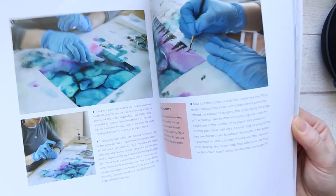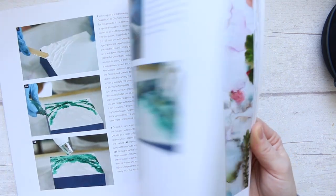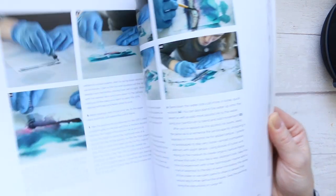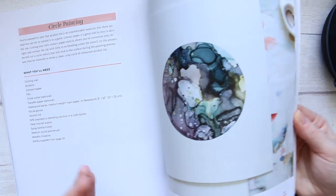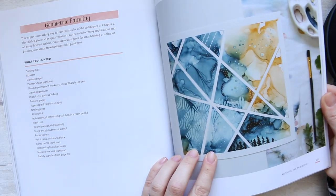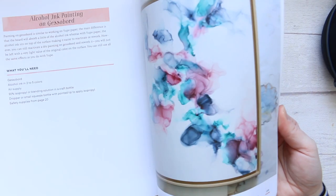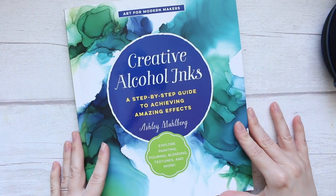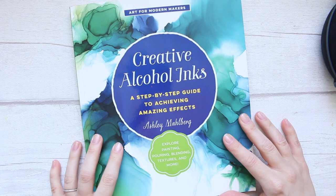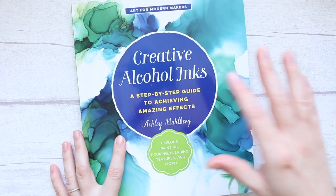So I'll just give you a flip-through rather than showing all the pages, because that would be a little unfair to the artist, but I'm giving you most of the pictures so you can have a good look. I need to go back to looking after my son — my husband has helped me for a little bit today. I hope you enjoyed this book review. I would highly recommend it — it's a great book if you're interested in learning more about alcohol inks. Thanks for watching and see you soon!